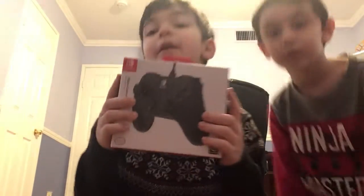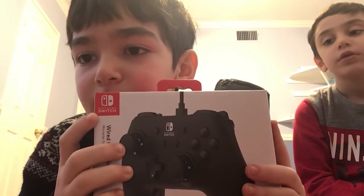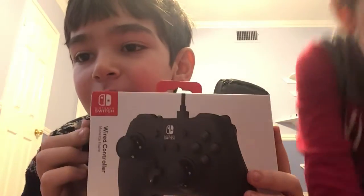Subscribe to my channel, hit the bell, and the thumbs up like button. Today we will unbox a controller, and I bought it from Walmart, and it's a Nintendo Switch wireless.